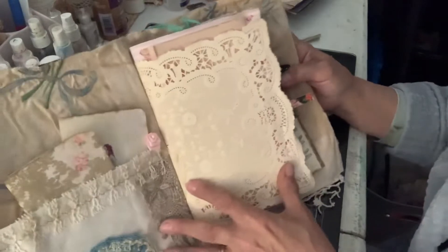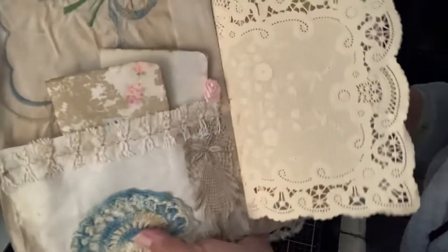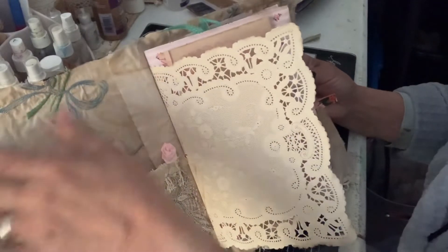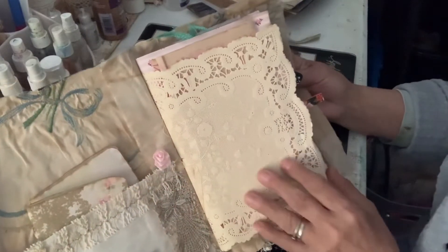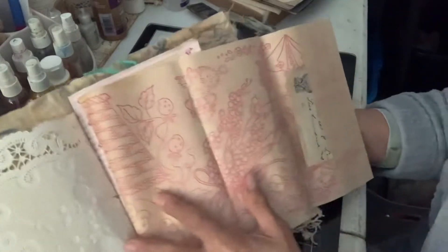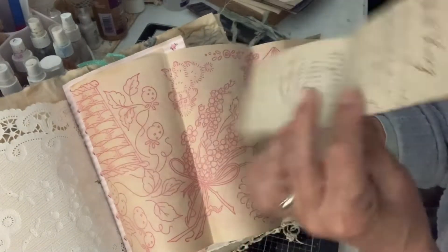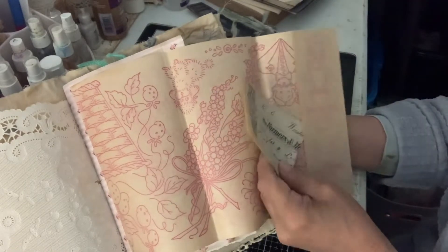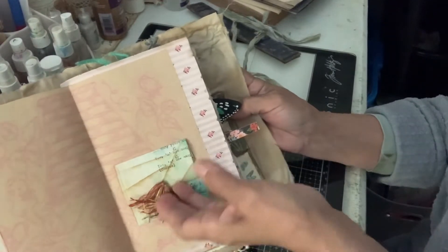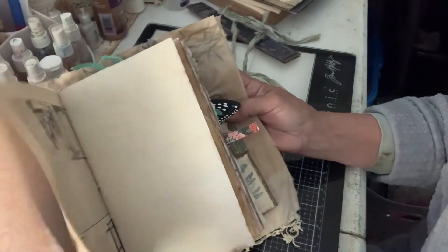If you open it inside, we've got a real pretty pocket here with a doily and a couple little books inside. It's covered inside with fabric and a doily, paper here with a little pocket with a money check. Got a little pocket right here made out of book page, with some little fun vintage ephemera inside.